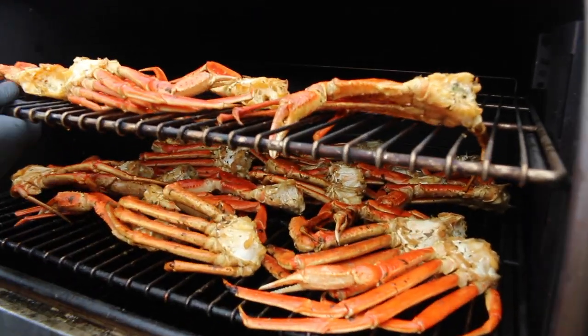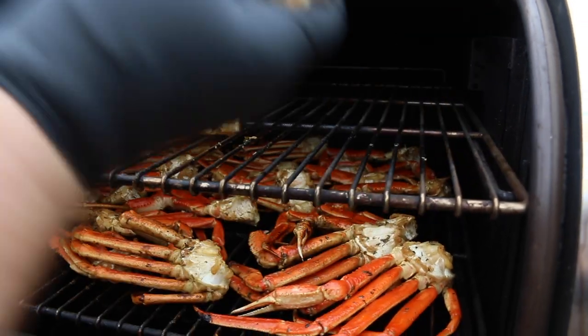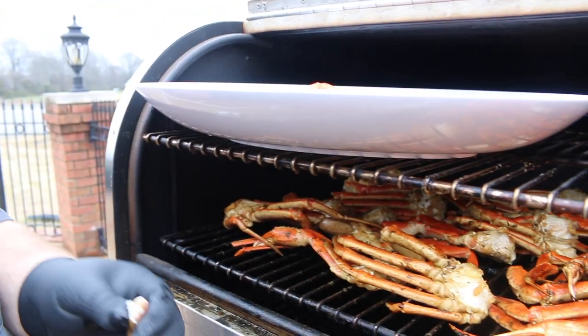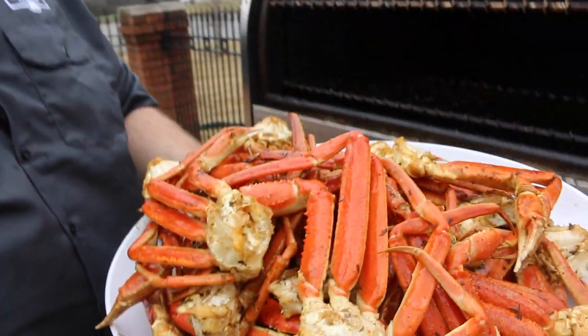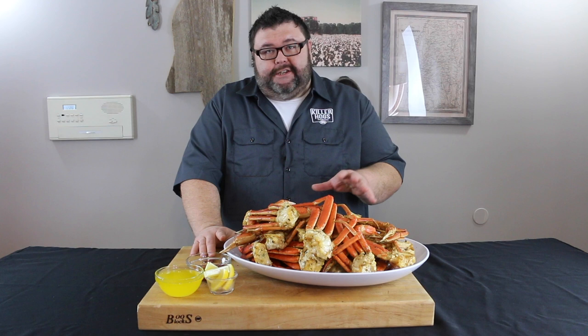It's been 30 minutes — time to see what we're working with. Check these crab legs out, they are looking fantastic! That butter's got it smelling real good. I'm gonna get one off real quick just to make sure — the meat comes right out of the shell. It's time to get these off, they are done. Let's put them on this platter — this is what I call a platter of smoked crab legs.